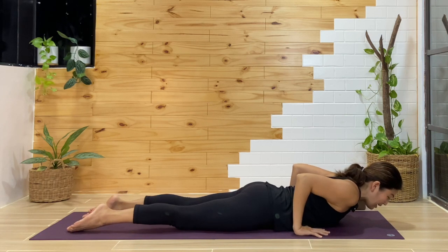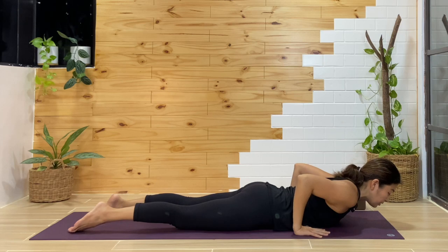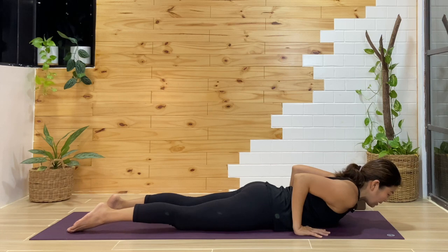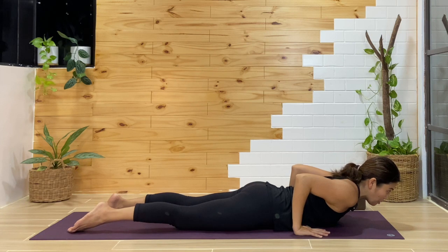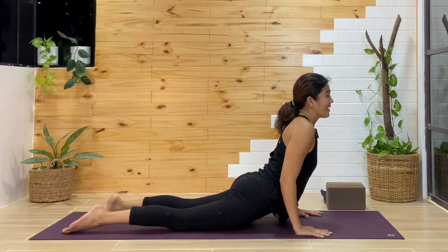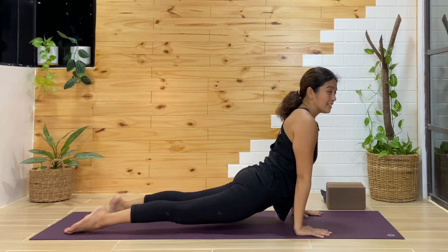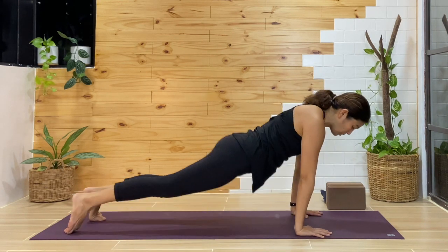For the back bend, you can stay in cobra — imagine holding a ball between the elbows, pressing them toward your midline and rolling the shoulders away from the floor. Breathe in and out in baby cobra. Or you can come up to a higher cobra — I've been calling this a mama cobra. If you feel comfortable, straighten through the elbows and lift the thighs off the mat for upward facing dog, then curl the toes.